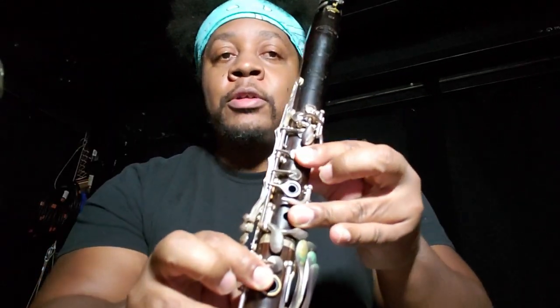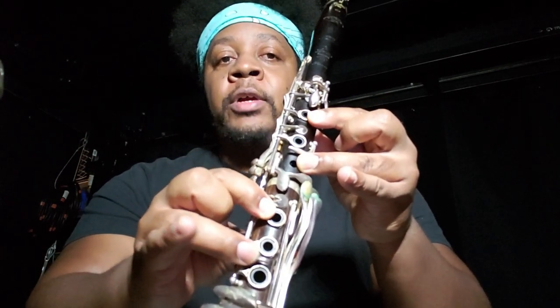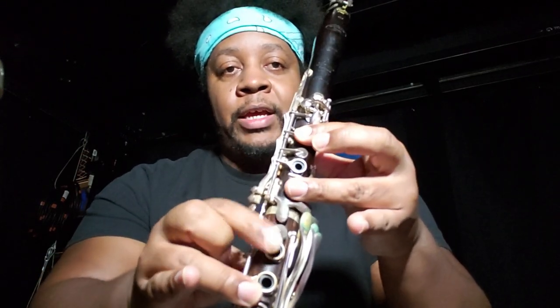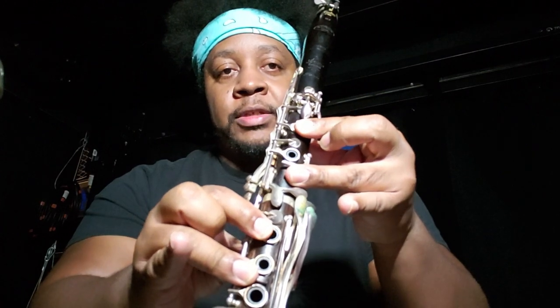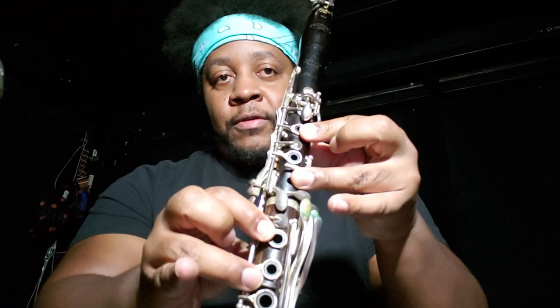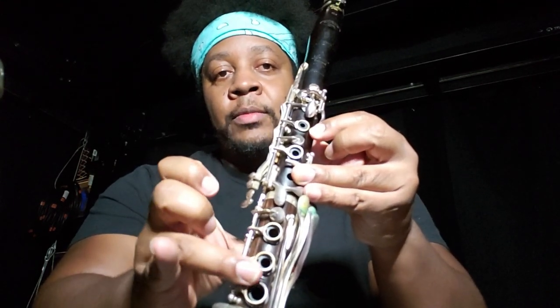On a side note: when you start to pull your fingers off, notice that the fork fingering is just staying right where it is. All we're doing is lifting the one, three, and the four finger like this. I'm still keeping this one pressed, and then as I start to get further off the keys, I lift this fork fingering. Do that and you take all the drama off of figuring out what to do here.